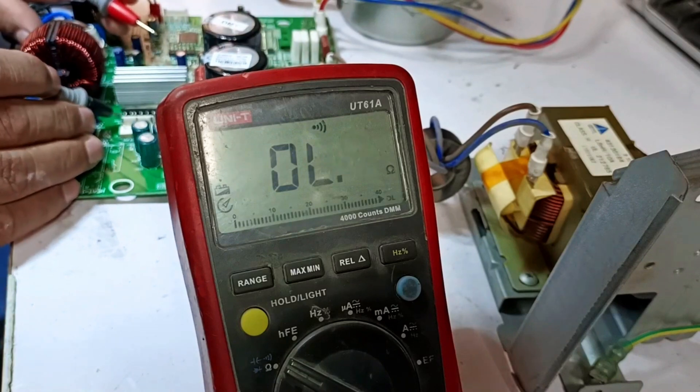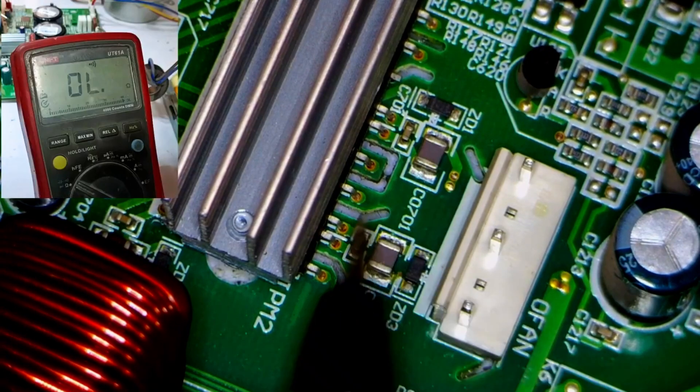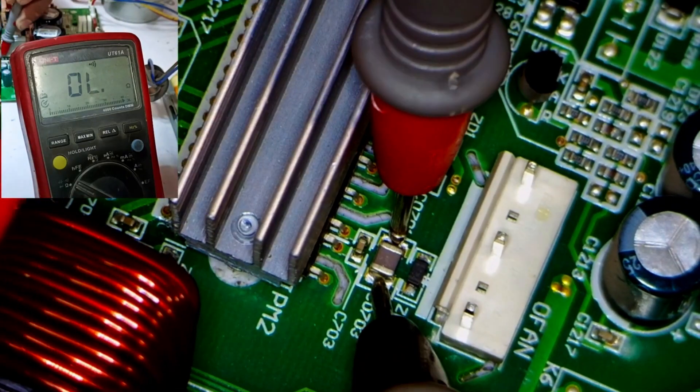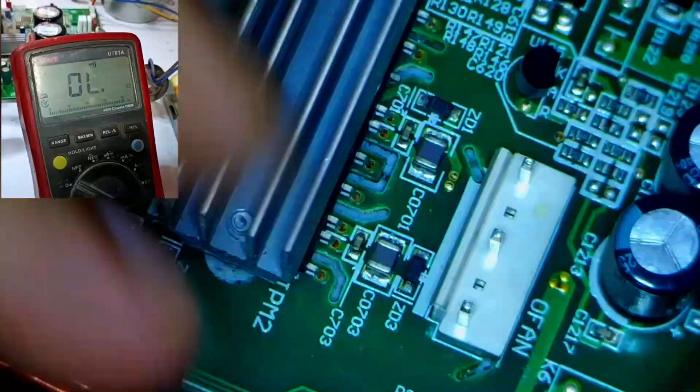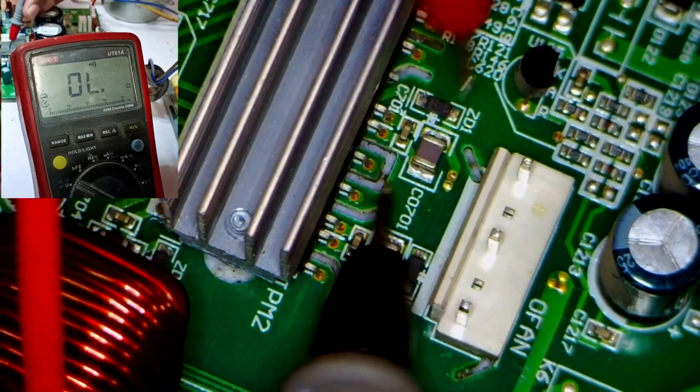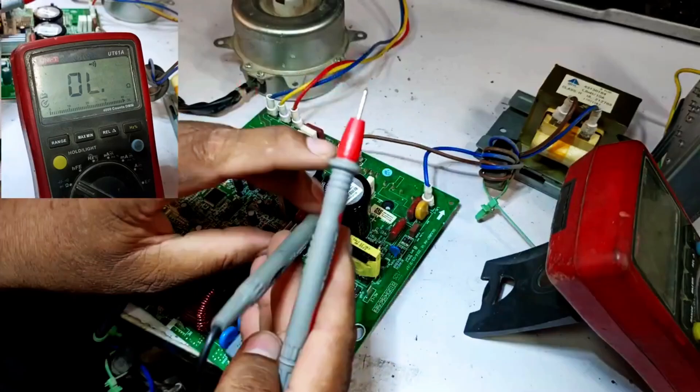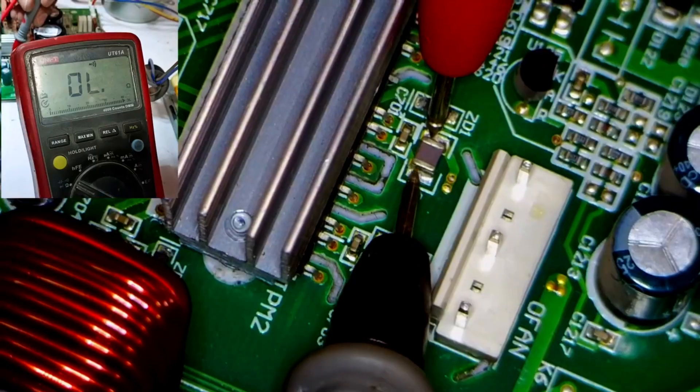First, we need to check the bootstrapping capacitors. These capacitors are located here. Let me check them one by one. I'm testing it now, and there's no sound at all. I'll now change the polarity — after changing the polarity we'll test again, and still there's no sound. Now I'll check the next capacitor. Again, I'll change its polarity and check it again. This one is also fine.